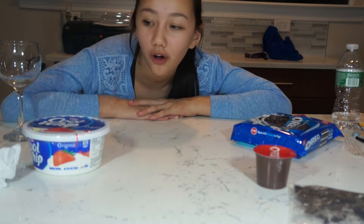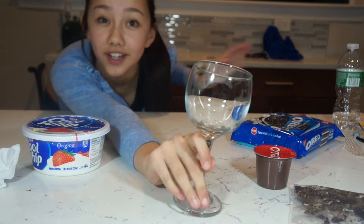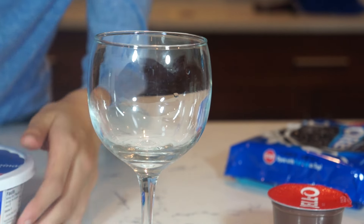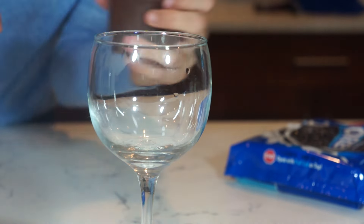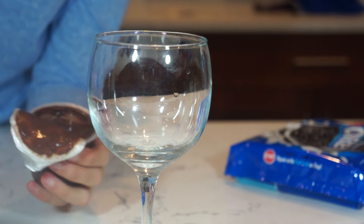Now that you're done with that, all you have to do is put it into the cup. This is how easy it is — you just make the parfait. Take your pudding and put it at the bottom, then put your Cool Whip, and then Oreos on top, and then whipped cream. Three things to make this amazing thing that I've never tried before.